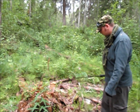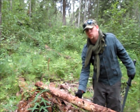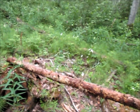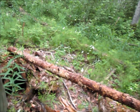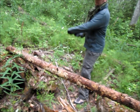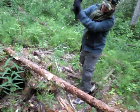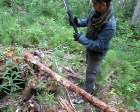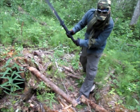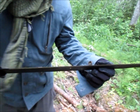Obviously I don't want to cut anything that's live out there. Let's try turning. That wasn't so bad. As usual, the blade held up pretty well.